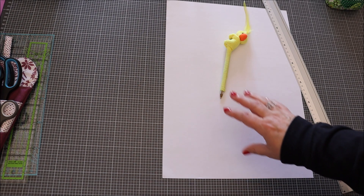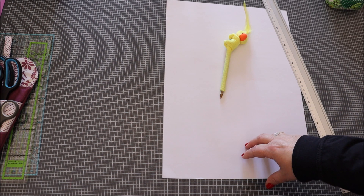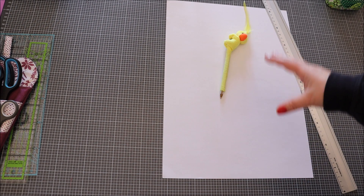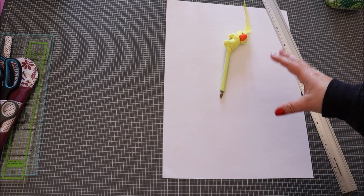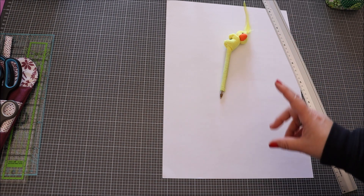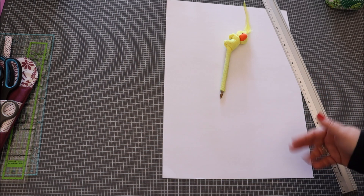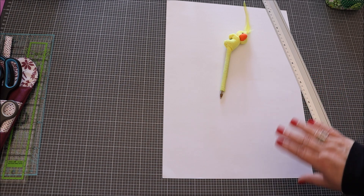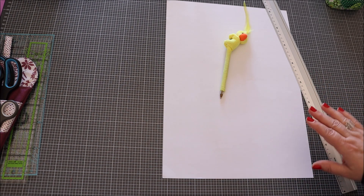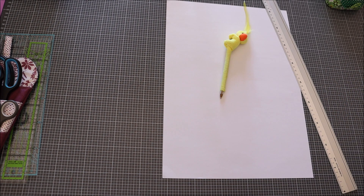Aujourd'hui, je vous propose de réaliser avec moi un patron de couture, puisque certaines personnes n'ont pas la possibilité de les imprimer. Vous allez voir, c'est assez facile, assez rapide. Peu importe si le patron n'est pas exactement le même — ce qui compte, c'est lorsqu'on le reporte, que le tissu extérieur et intérieur soit toujours de la même taille. Si les arrondis ne sont pas tout à fait exacts, on s'en fout un petit peu. Allez, c'est parti, à vos ciseaux !